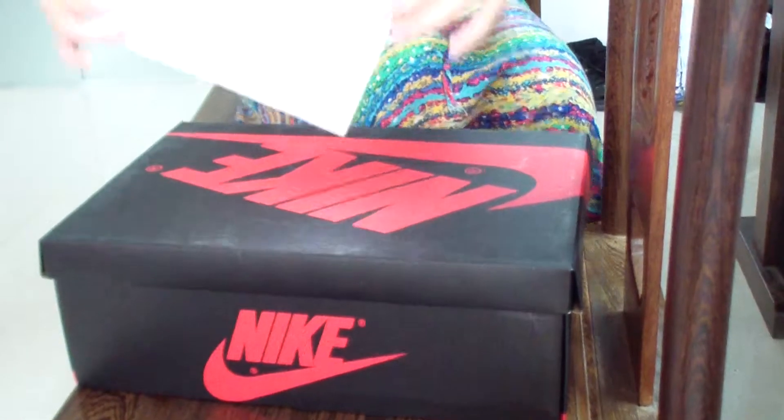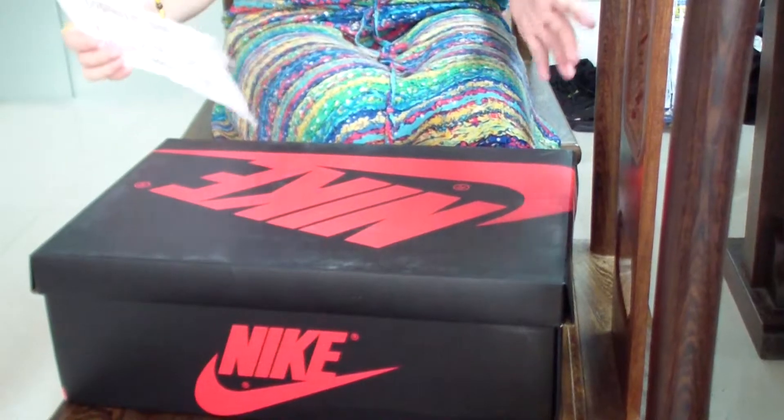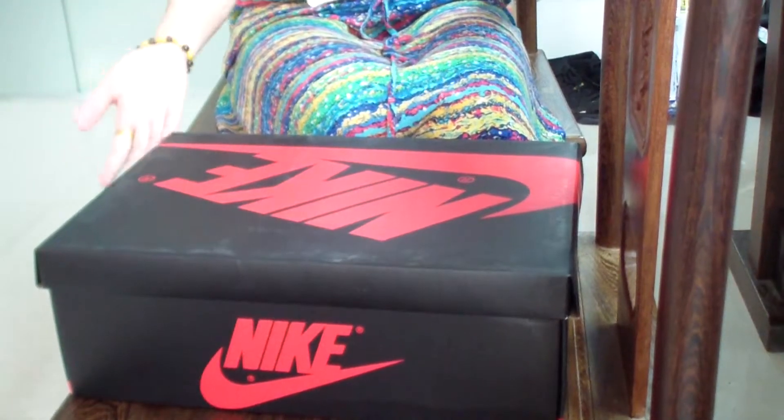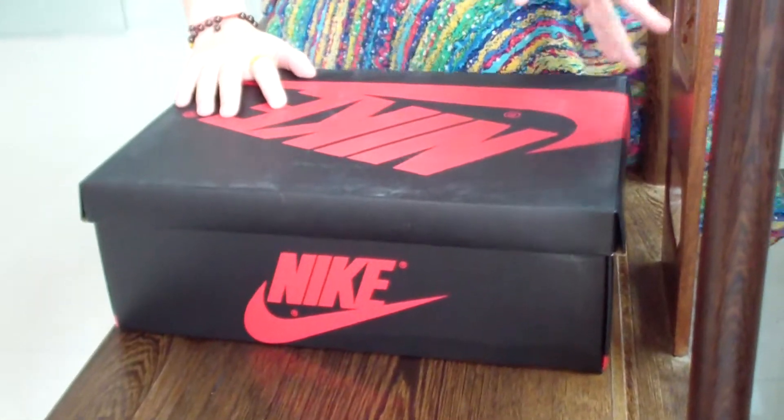Hello, guys. This is Kelly. I'm from Topside.net. You will know that Kelly always brings you the best shoes, right? And today, yes, I will also show the very best shoes to you.